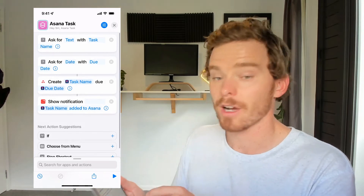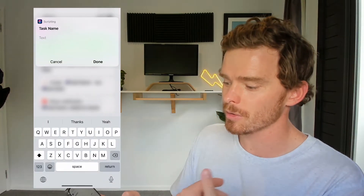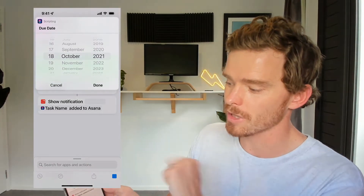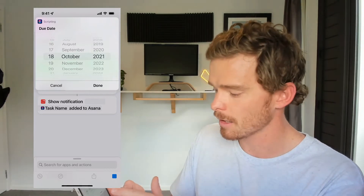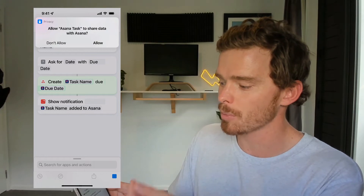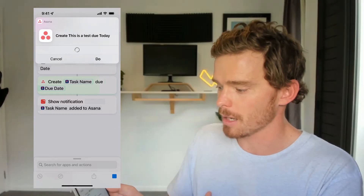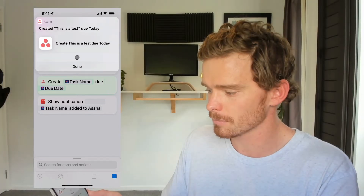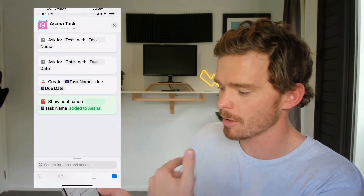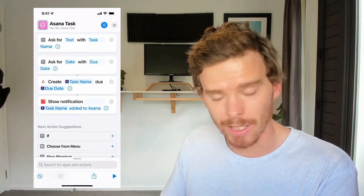So now I can run and test this on my phone. Let's click the play button. It's going to ask for the input — task name — I'll type 'this is a test,' click done. It moves to the next step: the date, defaulting to today's date, I'll click done. It then creates that task. The first time I run this, I have to give the Shortcuts app permission to access Asana, so I click allow. The task gets created, and finally my notification shows up. That's it running on the iPhone.